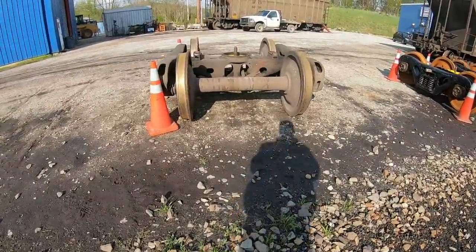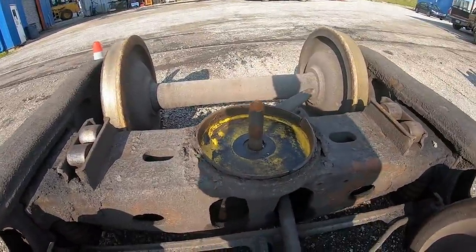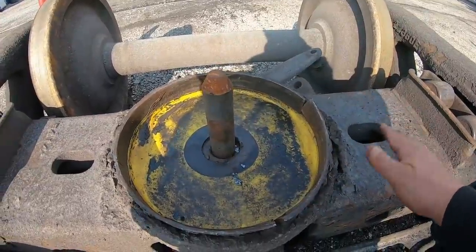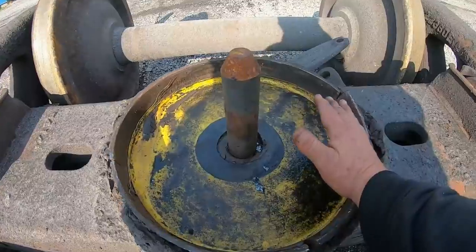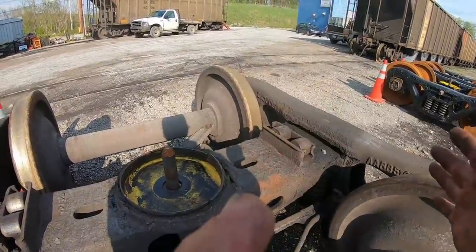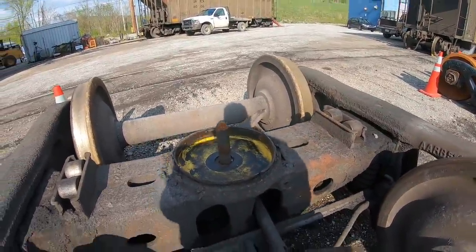Like I said, it should be a lot more lubricated than what you're seeing here. And again, this would have been the low side of the car. If this also helped shift the weight over this way so that these wheels started coming up — it just started pulling the spikes and the gauge widened, and then these wheels started rolling the rail over. So that's my theory on why it happened.